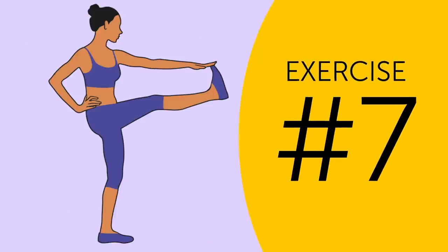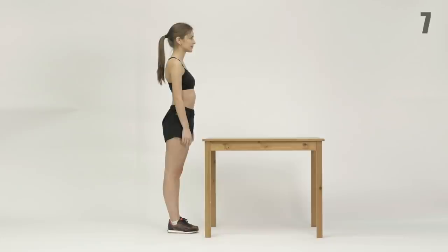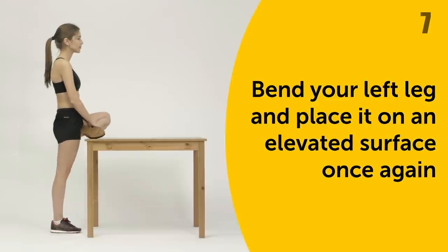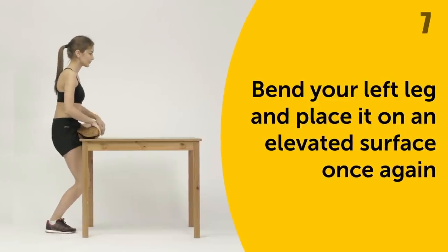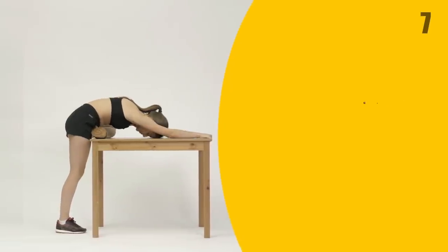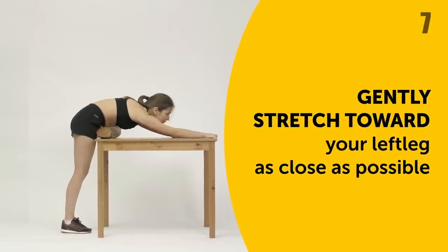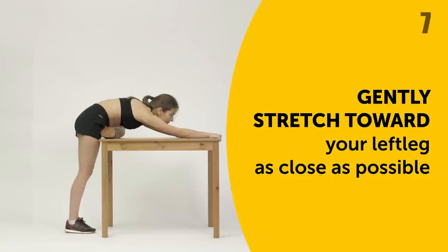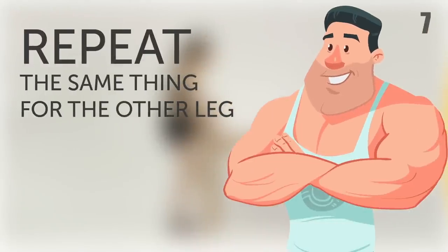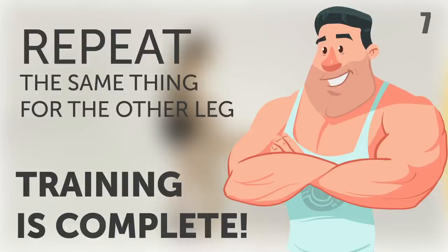Exercise 7. To finish off the workout and remove sciatic pain for good, bend your left leg and place it on an elevated surface once again. Take a small step back with your right foot and gently stretch toward your left leg as close as possible. Hold this position for 5 breaths. Repeat the same thing for the other leg and your therapeutic training is complete.